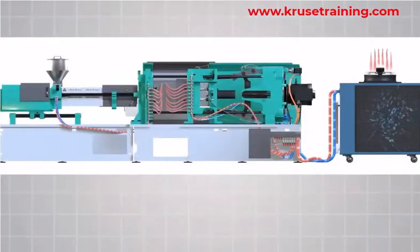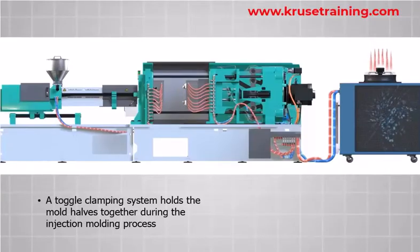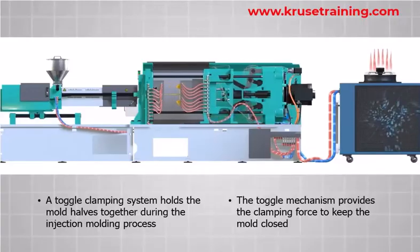A toggle clamping system in a molding machine is a mechanism used to securely hold the mold halves together during the injection molding process. It consists of a toggle mechanism that provides the clamping force to keep the mold closed. Here's how the toggle clamping system works.